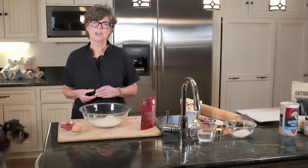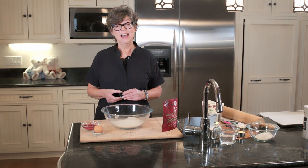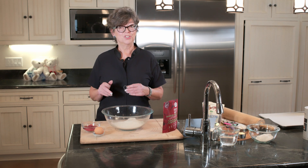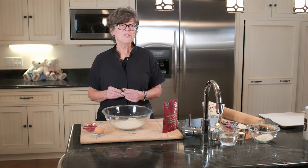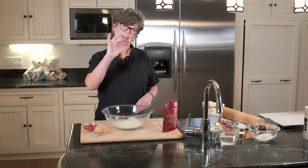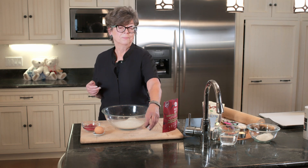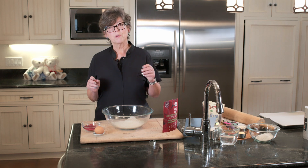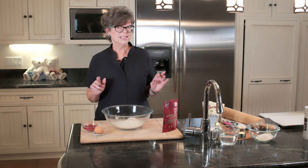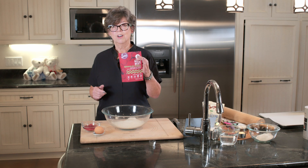Hi, it's Joanne from Joanne's Doggy Schmacks. We are approaching Valentine's Day and in my life my favorite Valentines are my dogs Jake and Tori. I thought let me make something special for them, so we're going to start with a heart-shaped cookie cutter, make them gluten-free, and they're going to be made with almond flour and quinoa flour and a bunch of other specialty flours.